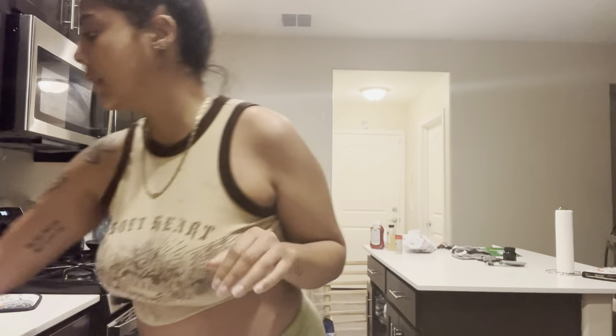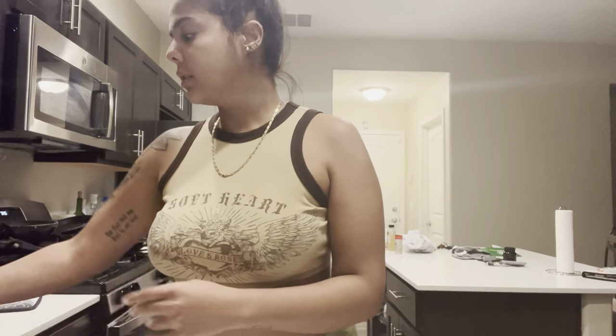Hey, so I want to start a little new series of cooking with me because that's going to encourage me to cook more at home. Today we're going to be making sloppy joes but mini versions. I'm going to put them in the oven with these little brioche mini rolls.